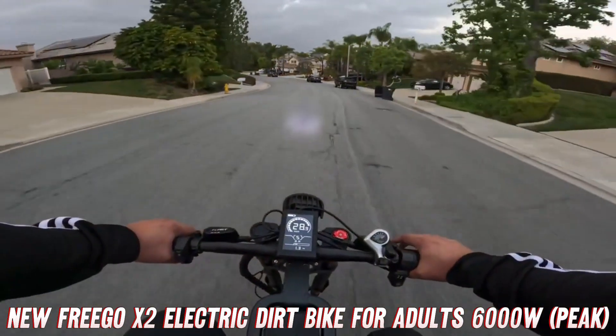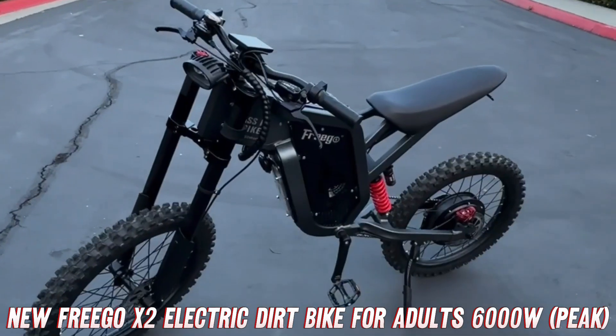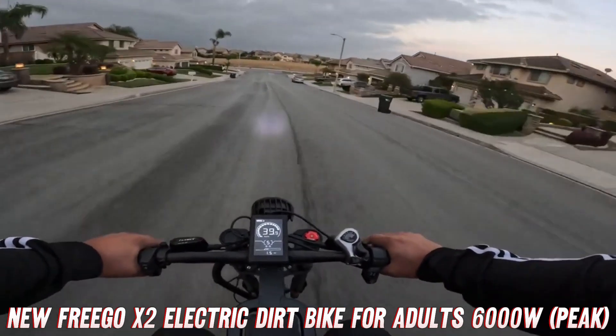Speaking of comfort, let's talk about the premium aluminum alloy frame. Not only is it lightweight and durable, but it also provides a solid foundation for all that power and suspension to work its magic. And let's not forget about the front and rear hydraulic brakes, because when you're flying at 60 miles per hour, you'll want to be able to stop on a dime.